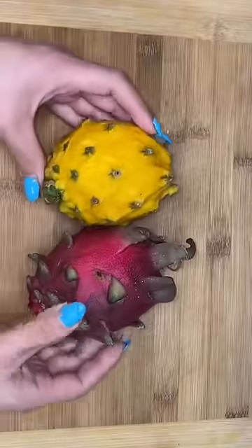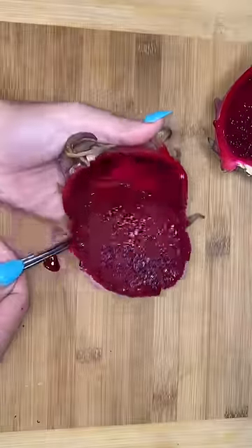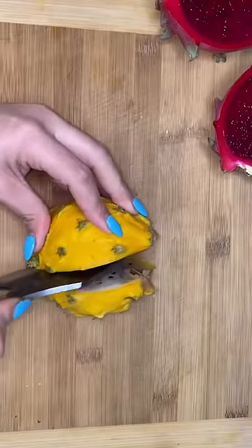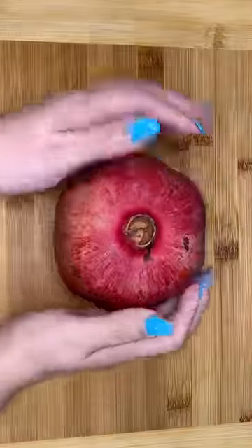Let me show you guys how I made my dragon fruit pomegranate lemonade. You're gonna need dragon fruit — this was my first time actually having a red one, and let me tell you, the pigment is insane. Don't forget to reserve some for garnish. This yellow one froze and then thawed in my fridge so it looks like this, but it's totally fine. Always reserve some for garnish.